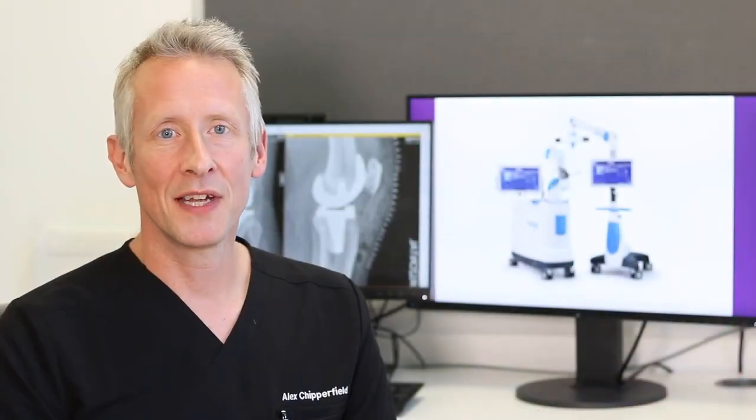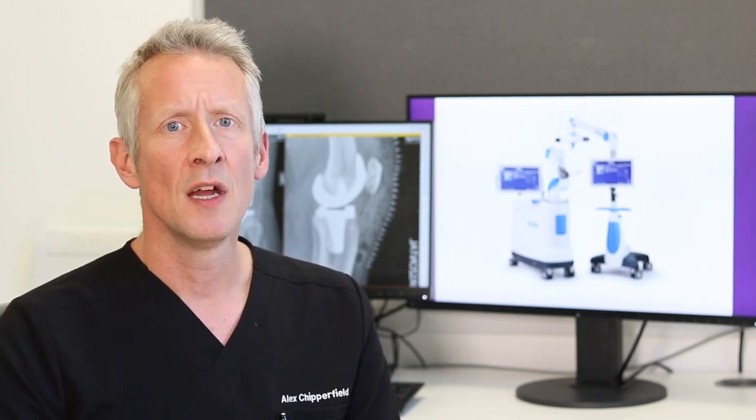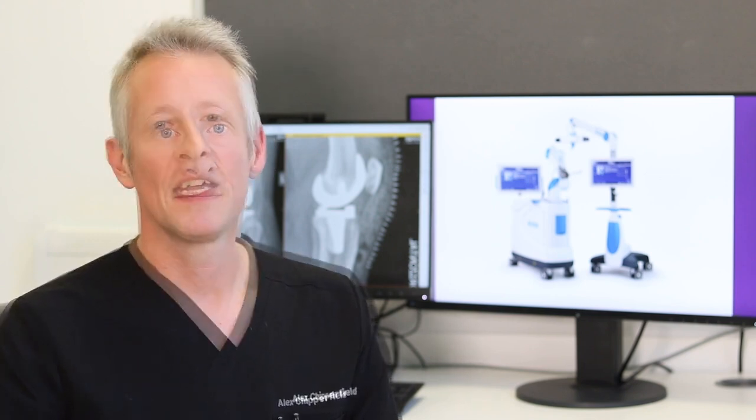Benenden Hospital is a centre of excellence for orthopaedic surgery and it's exciting to see the hospital investing in this state-of-the-art modern technology that will allow us to perform knee replacement surgery in a more accurate way. If you're considering having robotic assisted knee replacement surgery, please get in touch with the private patient team here at the hospital.